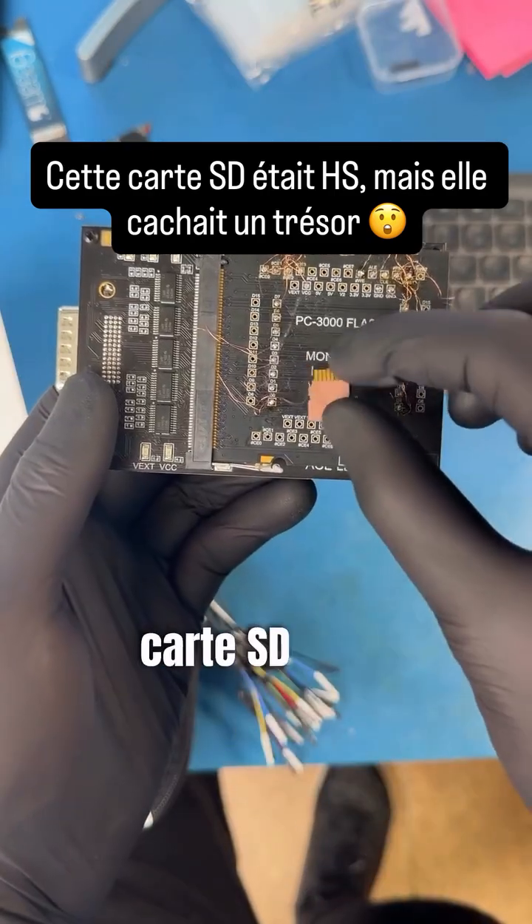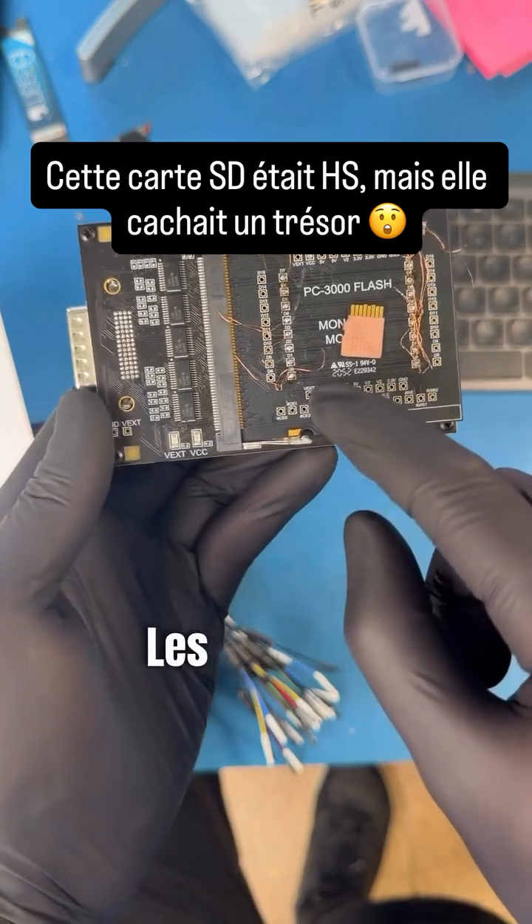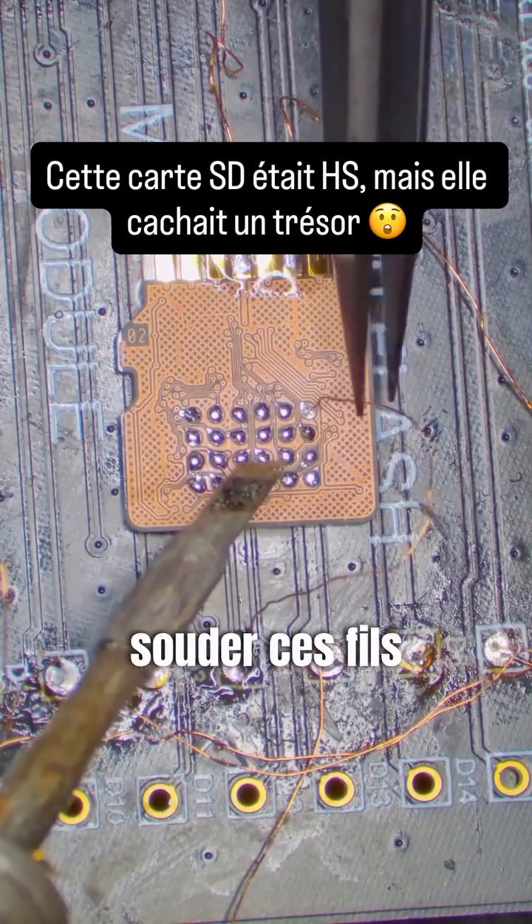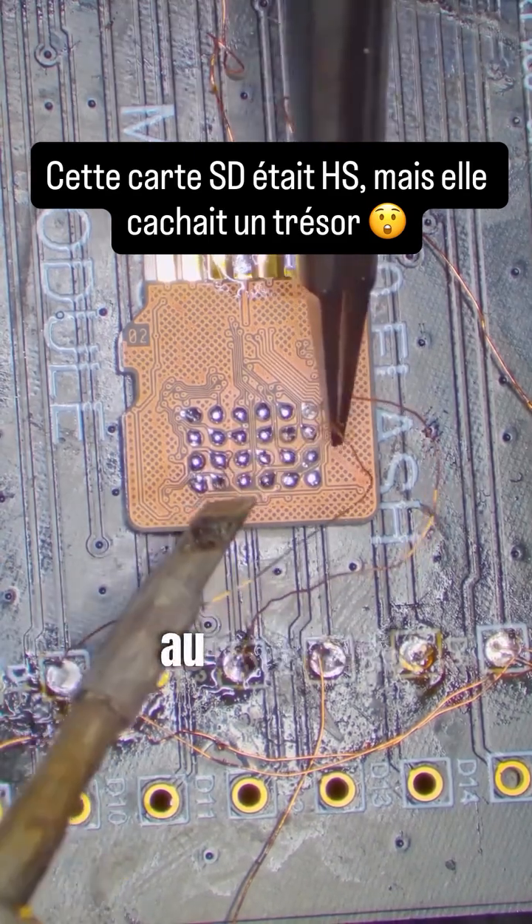We'll solder the SD card to this adapter to read the data. First let's tin the pads for all the data lines, then we need to solder these wires one by one according to the schematic.